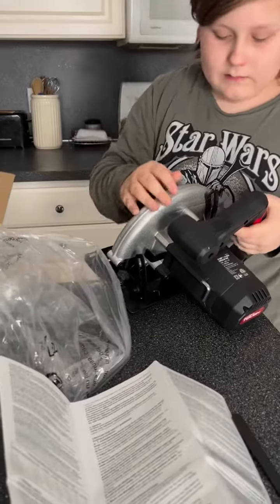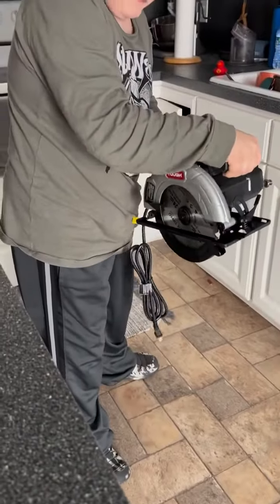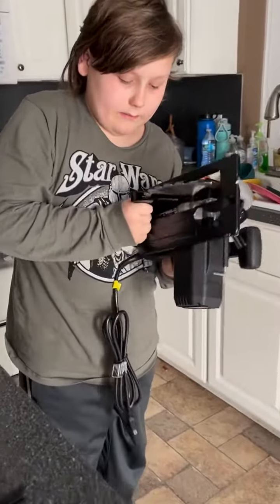Wow, Georgie, that's super nice, right? This is what you saw. This is how you use it. Super fancy, right? And this, that's the blade.